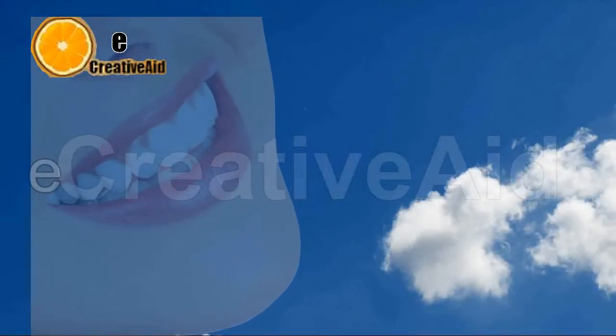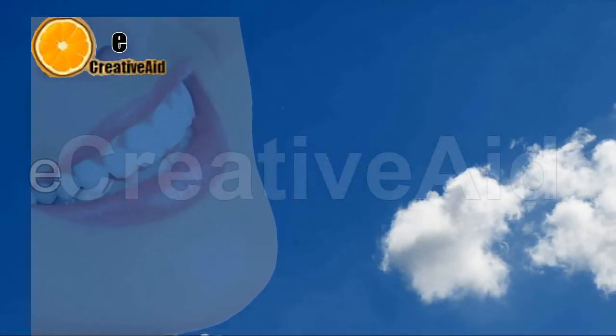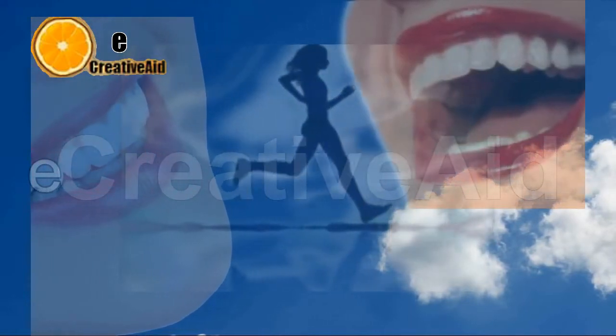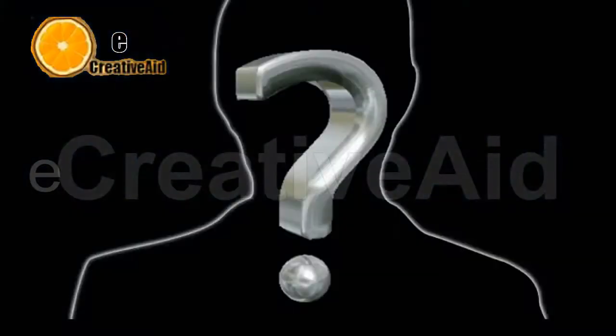Hello, this is eCreativeAid and today I'm going to show you a quick and easy way to whiten your teeth. A beautiful white smile is the reflection of good health. But what do you do when you need to whiten your teeth? The safest way to go is using pure olive oil.